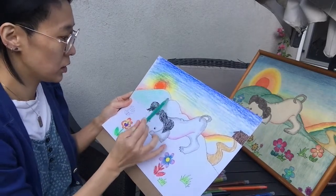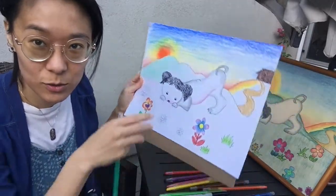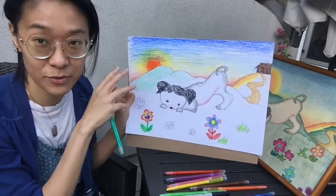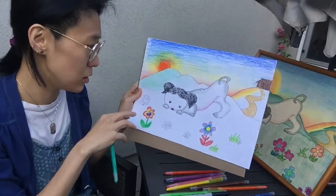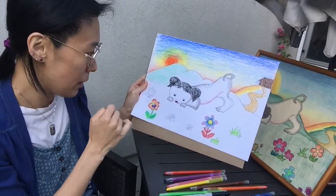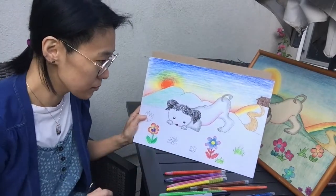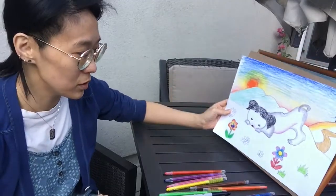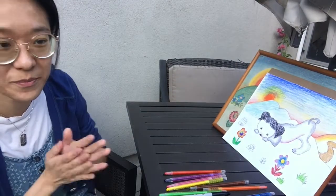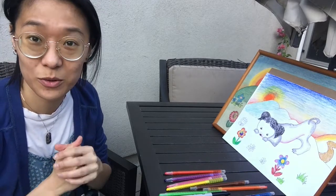I'll probably stop the video here because this will take a little bit of time. Now you know how to draw a certain kind of sky and fade colors, how to draw a dog and put the subject in the center of a composition, and how to improvise a foreground and draw flowers with shaded petals. I hope you like these videos — let me know if you have other thoughts or something you want to work on together. Bye, I'll see you next time!